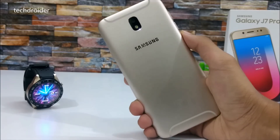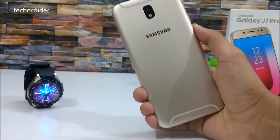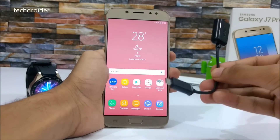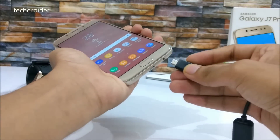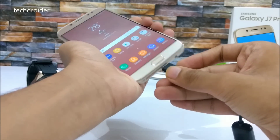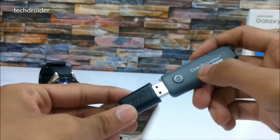Hey guys, in this video I'll be doing the OTG test of the Samsung Galaxy J7 Pro to see if this device supports OTG or not. We'll be using this OTG cable here and connecting one terminal of the OTG cable to the Samsung Galaxy J7 Pro, and connecting a pendrive to the next terminal of the OTG cable.